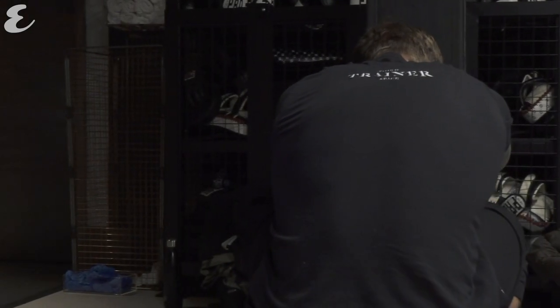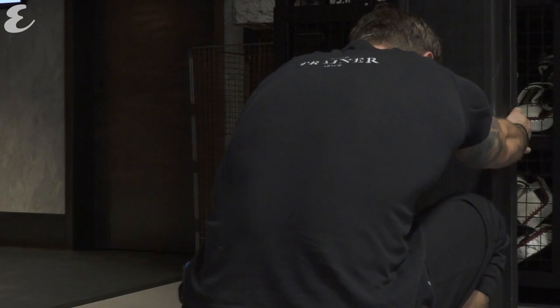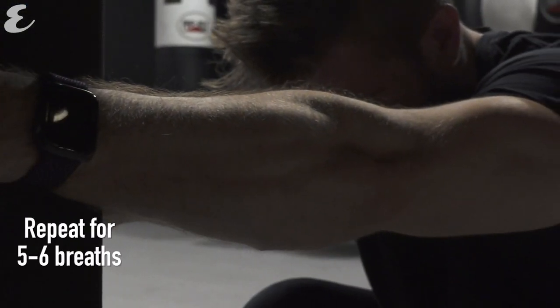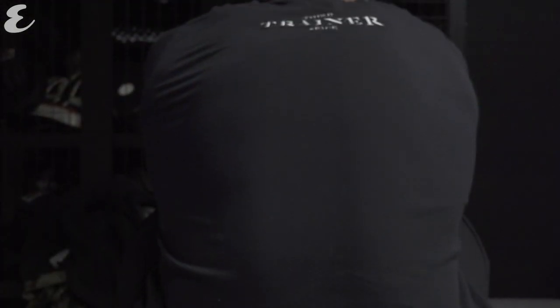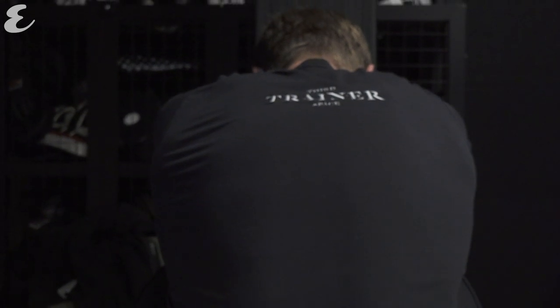Every time you take a breath out you should be exhaling a little bit more — a little bit more air leaving your body — which means that every time you inhale you can get a little bit closer to achieving a 360-degree expansion. You should be breathing into your abdomen, feeling your belly press against your thighs, into your side ribs and into your back with every breath.